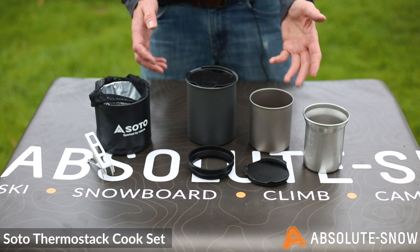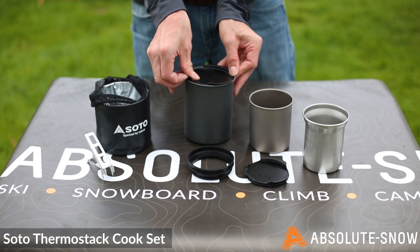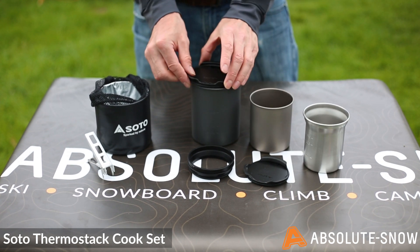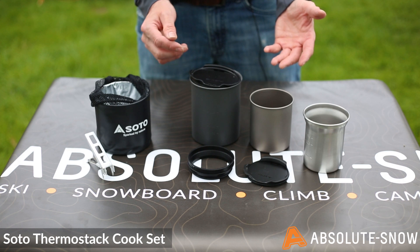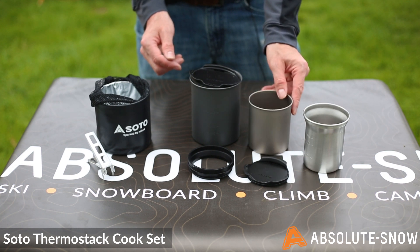So this is the Fermistat. You have a 750ml cooking pot with a strainer lid. This includes a volume indicator on the inside so you can control the amount of liquid you're putting into it. Next to that, you have a 400ml titanium cup, which helps keep things nice and lightweight.